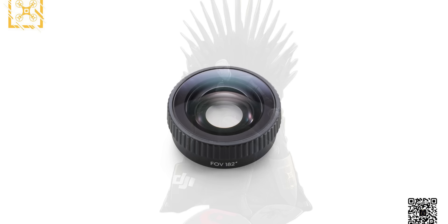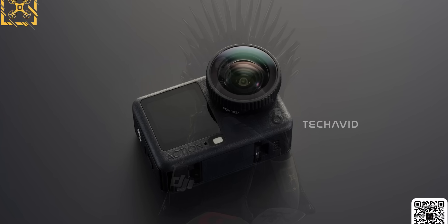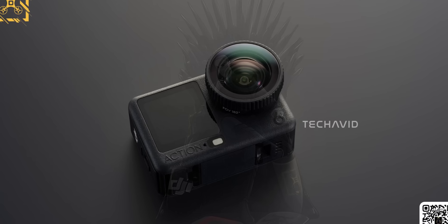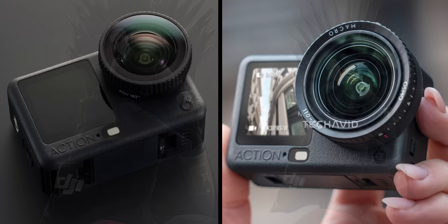Then there's the FOV boost attachment. With the Action 6, DJI literally wants you to pop off the front and drop on a new optical module to make the field of view even wider. And because the Action 6 has a variable aperture lens this time, it actually makes sense that these accessories sit over the lens instead of relying on digital stretching.